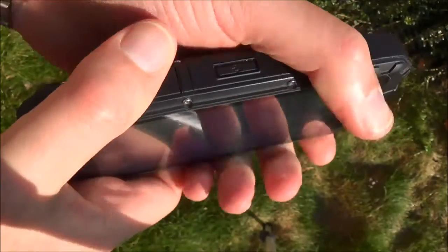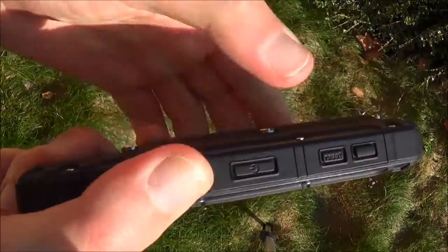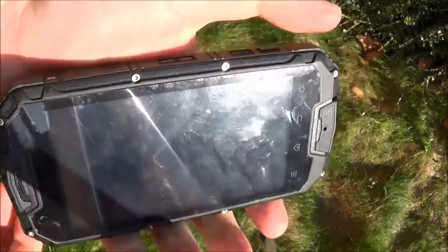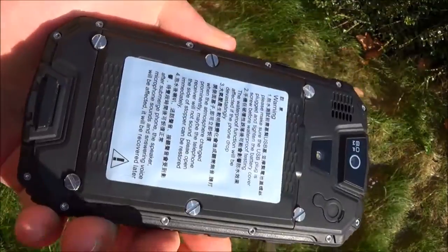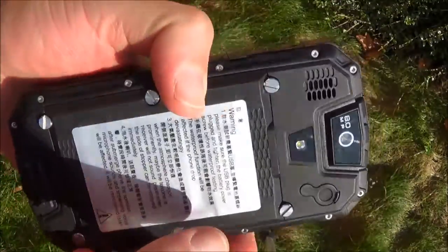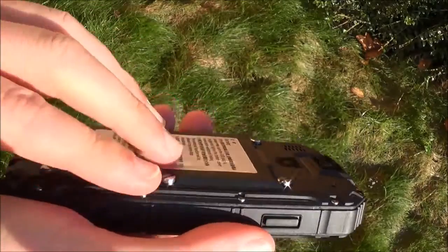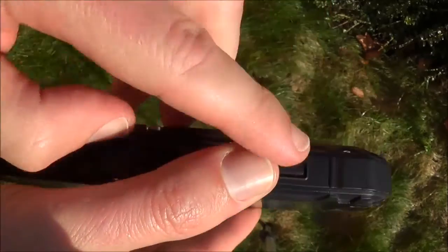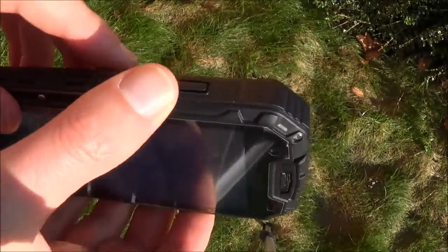The smartphone looks strong and it feels strong. It's not too heavy, it's not too large. It looks like a very nice device. It's made of strong black plastic, and on the side it's more soft plastic.